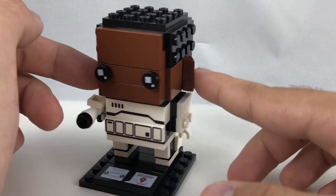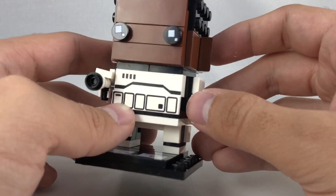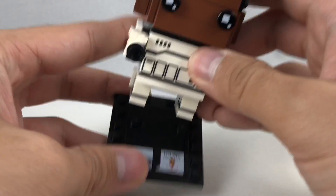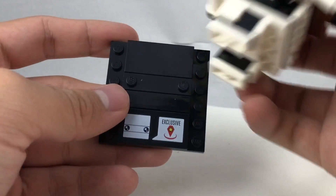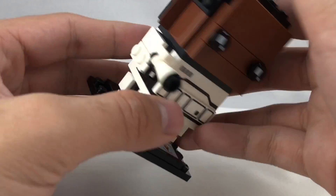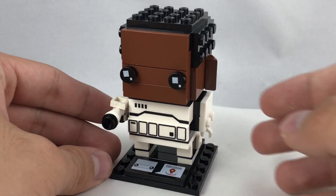You've got the coloring on the back and of course some nice exclusive printing on his torso with this 1x4 brick and then this 1x4 tile. The whole thing stands on a base which says location exclusive — the same one they use for the Ninjago stuff and Captain Phasma. I like this one, but I don't love it, and it's because of that forehead.